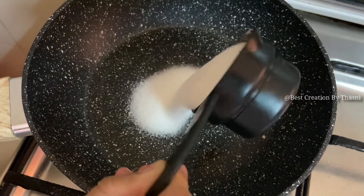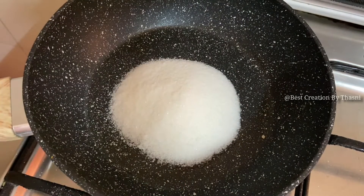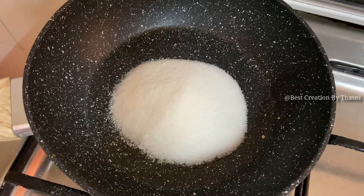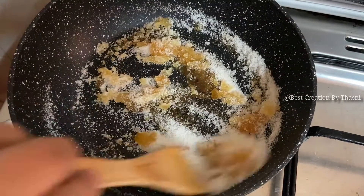Let's add a caramel sauce — 2 cups — that will come well with a small amount of caramel sauce. We'll be able to add 2 cups of cream. We'll put in a little caramel sauce.